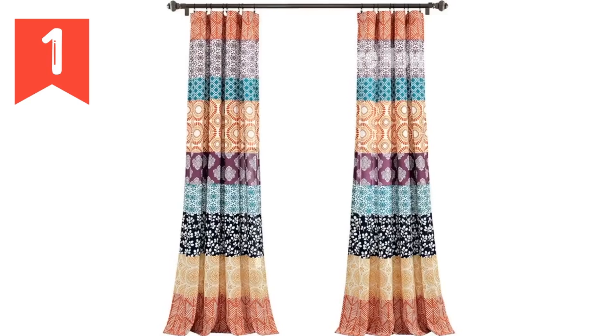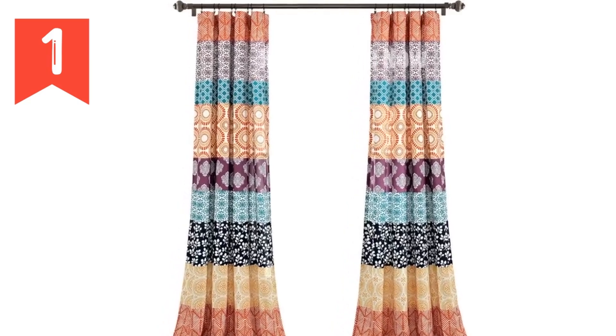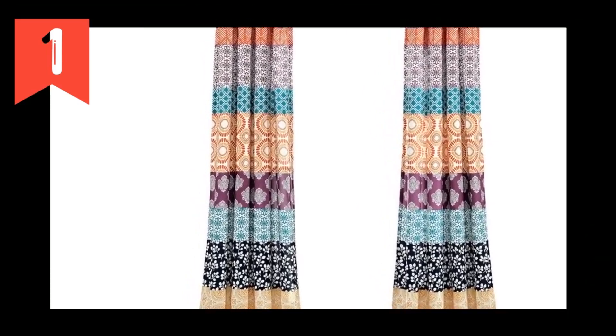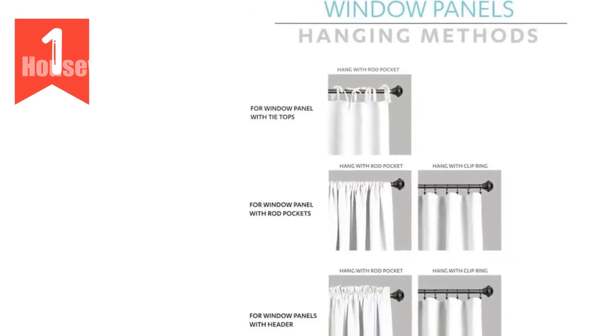If you are looking for a stylish and functional way to update your home decor, then the Lush Decor Bohemian Stripe Window Curtain Panels are the perfect choice for you. Click the link below to order your curtains today.